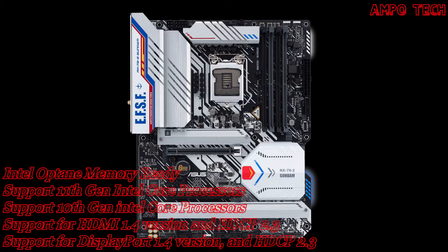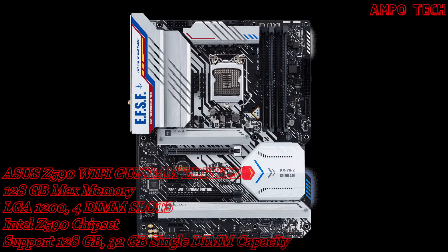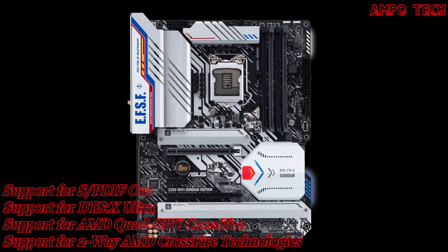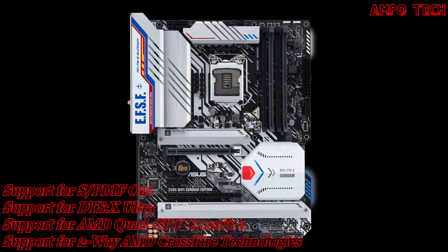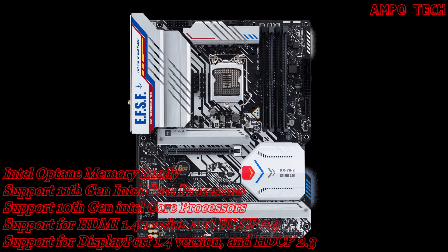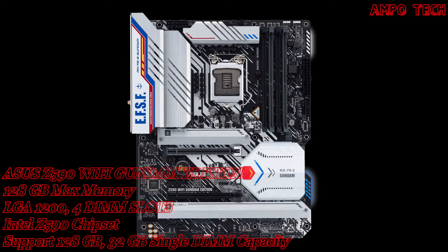This motherboard also has easy PC DIY features, including TUF Gaming Alliance, tough protection, and easy configuration. TUF Gaming motherboards are designed to be easy to set up and configure just the way you want, even for first-time builders. The TUF Gaming Alliance ecosystem makes selecting compatible parts easy, while Armory Crate software offers full control of system settings via a single dashboard, giving you everything you need to build your dream gaming rig without adding complexity.